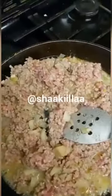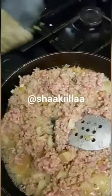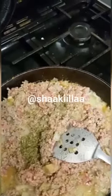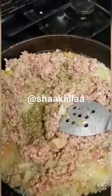I'm going to cook this until the mince is cooked. I'm just going to add a little bit of Italian herbs, and I'm going to carry on cooking this until the mince is thoroughly cooked. Then I'm going to add the sauce.